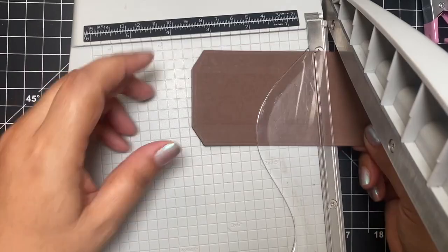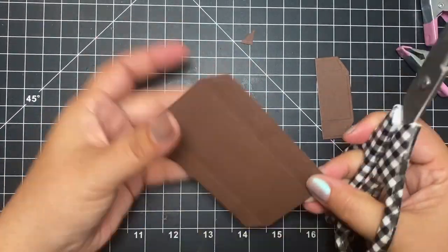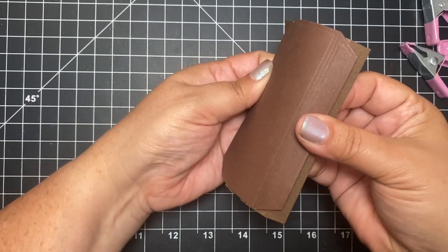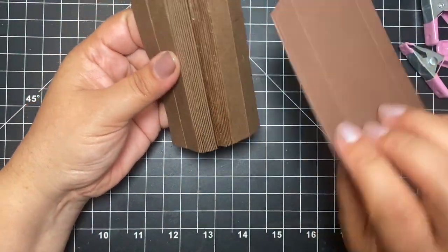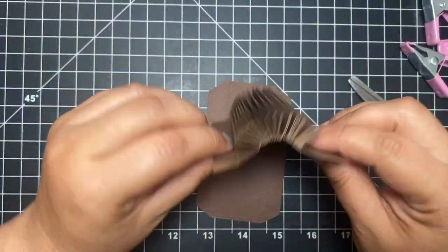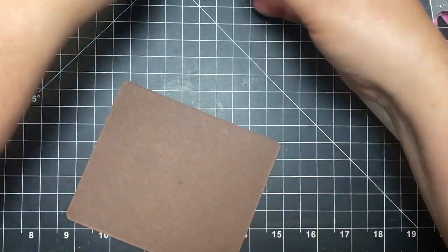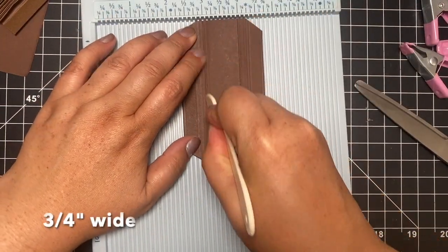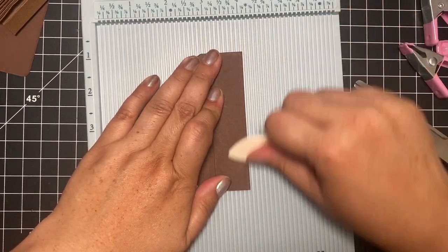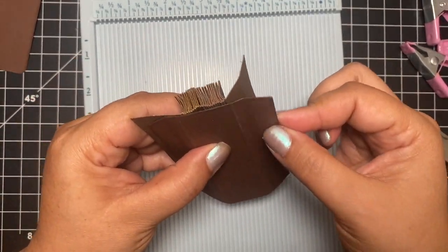Now you have one cohesive piece. Take this piece and cut it down to four inches, then trim the bottom so it matches what the top looks like — this is going to cover up the mechanism part so it looks neater and more put together. You can see how those little flaps and tabs are very flexible, so you want to keep that flexibility.